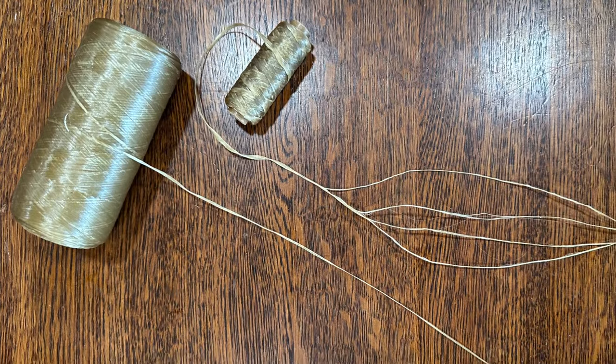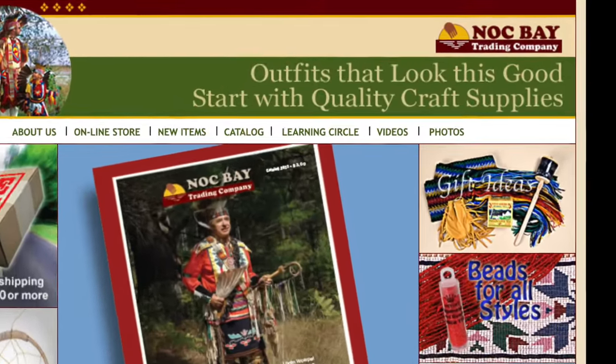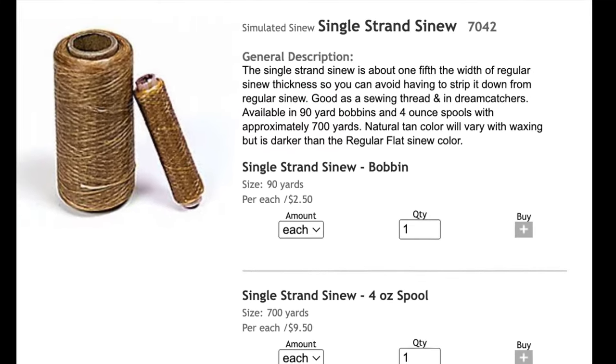Let's talk about the thread. I like to use single strand sinew — it's a wax thread that is already split, unlike most other artificial sinew. The only place I've been able to find it is through Knock Bay. You can order it online through their website.